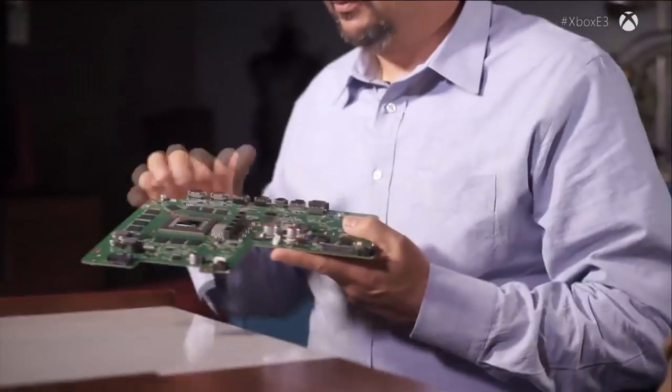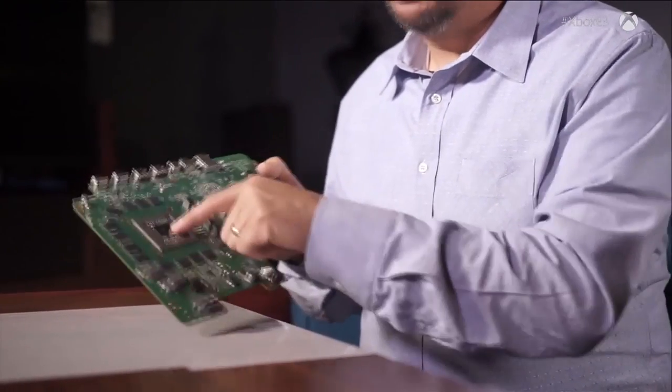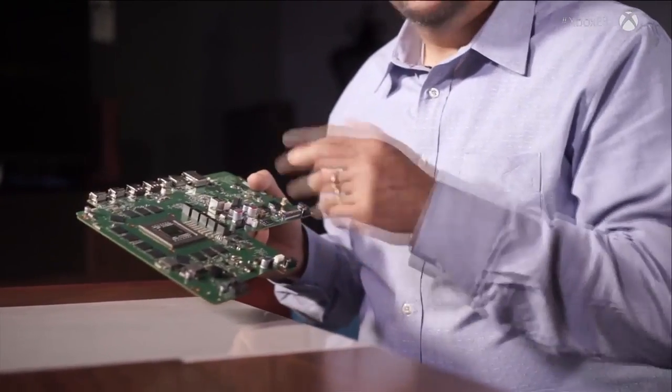We have the SOC, the Scorpio engine, sitting here on the motherboard, and around it we've organized the main part of the memory. The memory subsystem is 12 gigabytes. The buses are incredible — signals travel at the speed of light, but they're switching so fast that in the time it takes a bit of information to get from one place to the other, two other bits are already on their way. We're talking picoseconds.